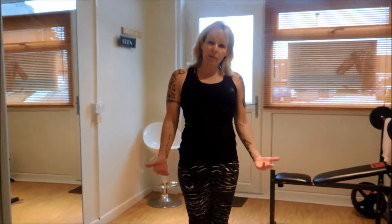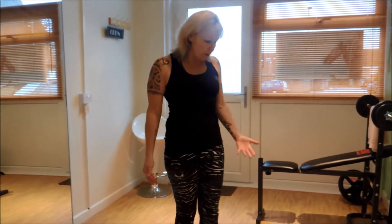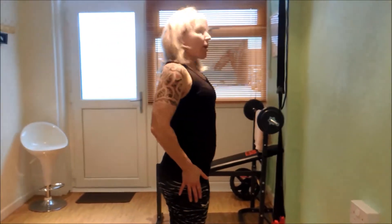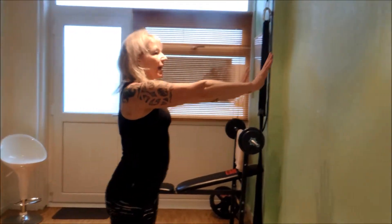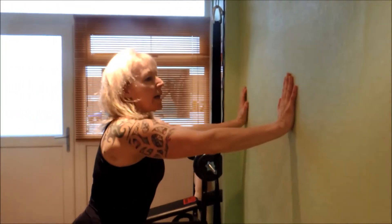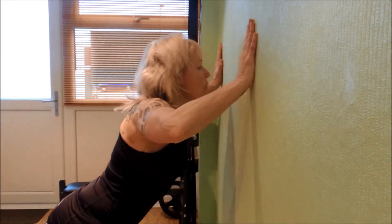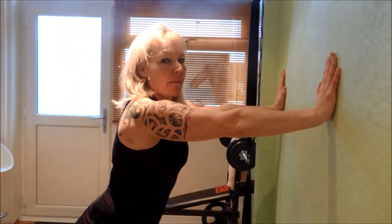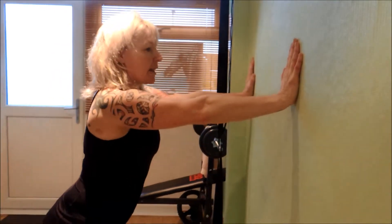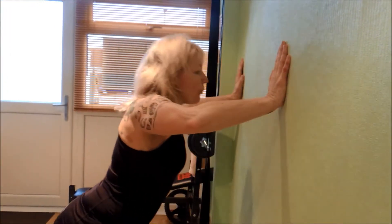If you're new to press-ups, you don't have to get down on the floor — you can do a wall press-up. For those who are not very confident, put your feet hip-width apart, extending your hands onto a wall just above shoulder height. Press your weight forward, taking your nose to the wall and coming back up. This is a wall press-up, and you can progress from here as you build your body strength.